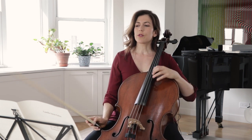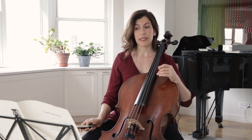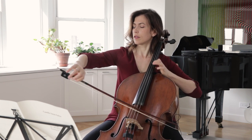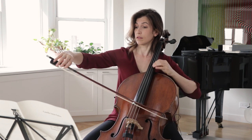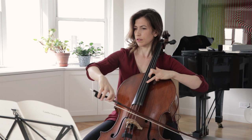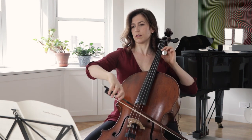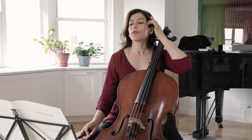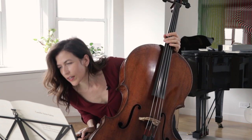Also be sure that your C has a different color than the D in bar 10. The C should be less bright — just a little less bright.